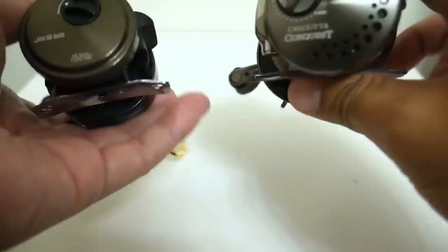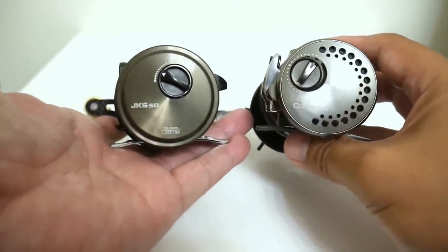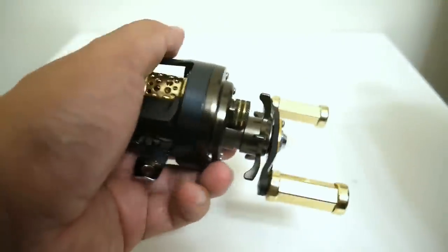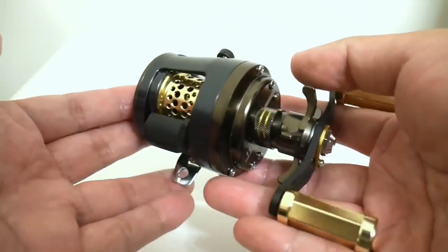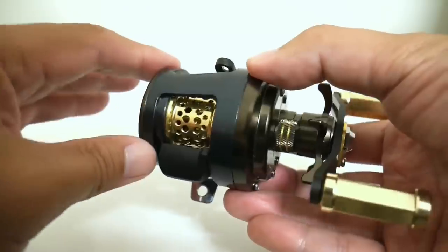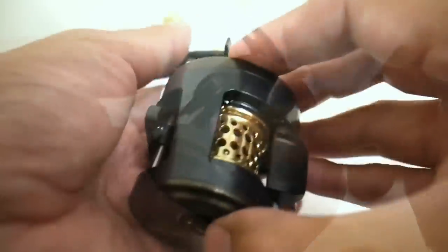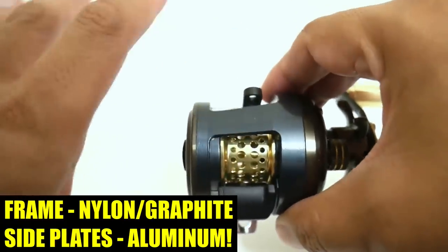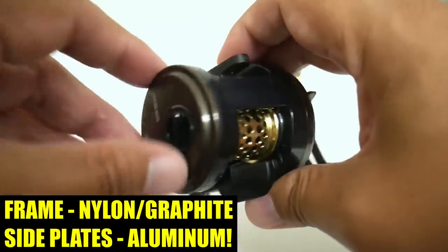The Sabre is definitely smaller than the Calcutta Conquest, at least on the palm side plate. I've mounted both reels on the same Major Craft rod, and believe it or not, this reel feels more comfortable to palm. Now let's talk about some of the funny things. Despite being only a $40 reel, this thing is made of surprisingly a lot of metal — but unfortunately the metal is in the wrong place. The frame is made of what they call nylon, basically graphite, while the side plates — both palm side and handle side — are machined aluminum. So they went about it the backwards way.